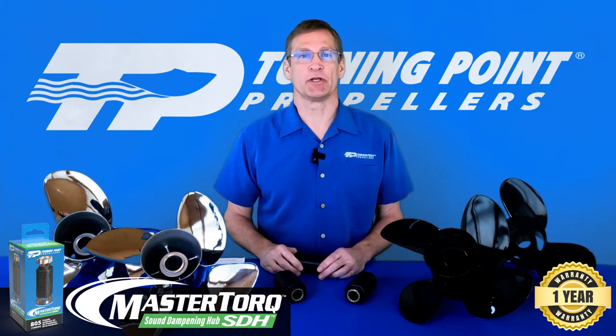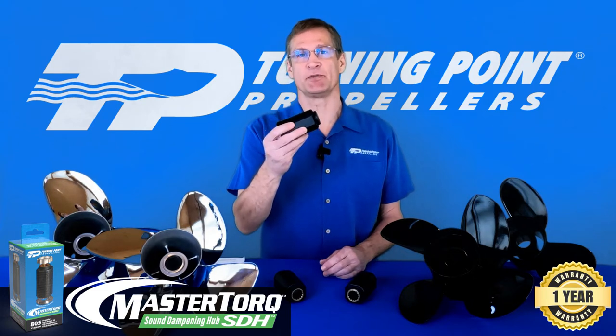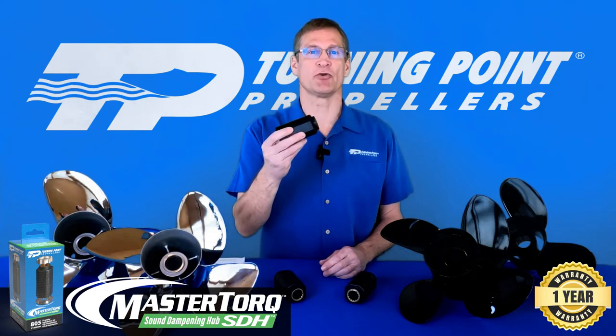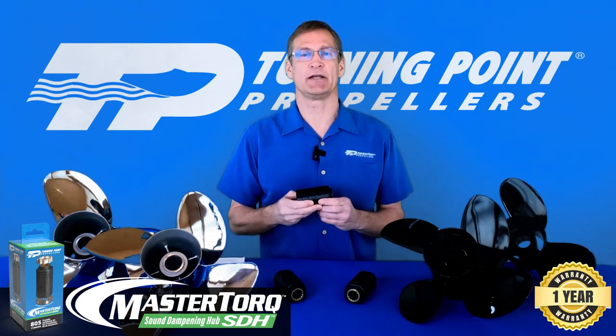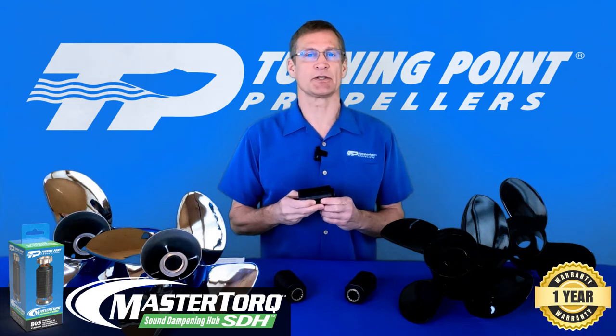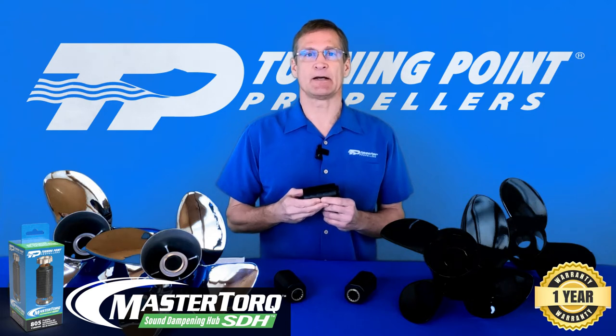Hi, I'm Pat Kehoe with Turning Point Propellers. Are you interested in a quieter, more enjoyable ride? I'd like to introduce you to our new Sound Dampening Hub System, or SDH for short. This is our next generation hybrid technology that dampens shift dog noise and vibration in outboard applications. So why is this hub system needed? In some outboard applications,